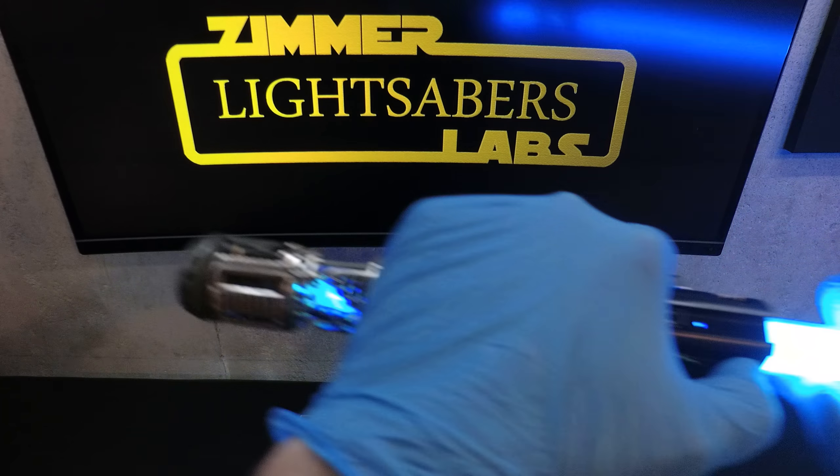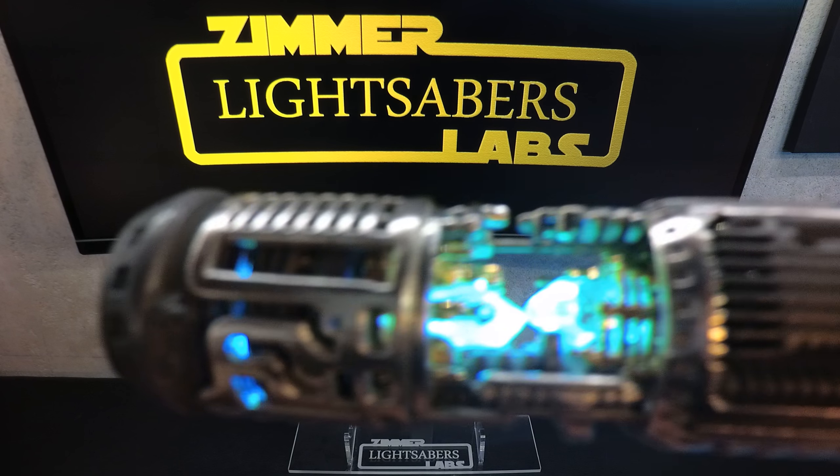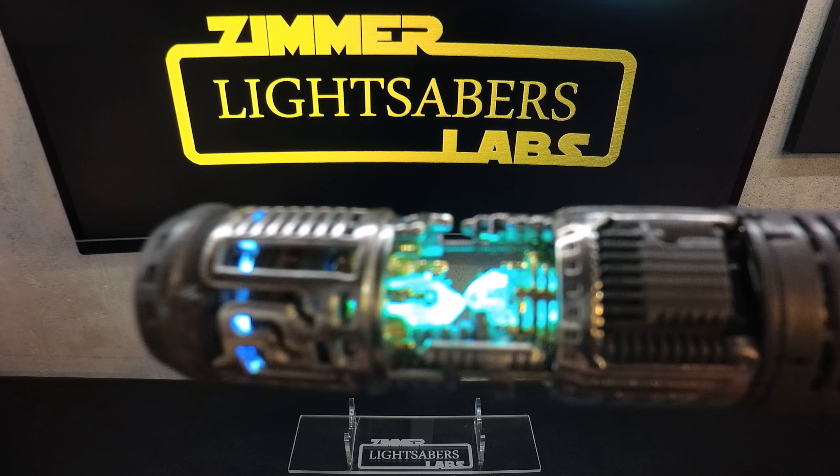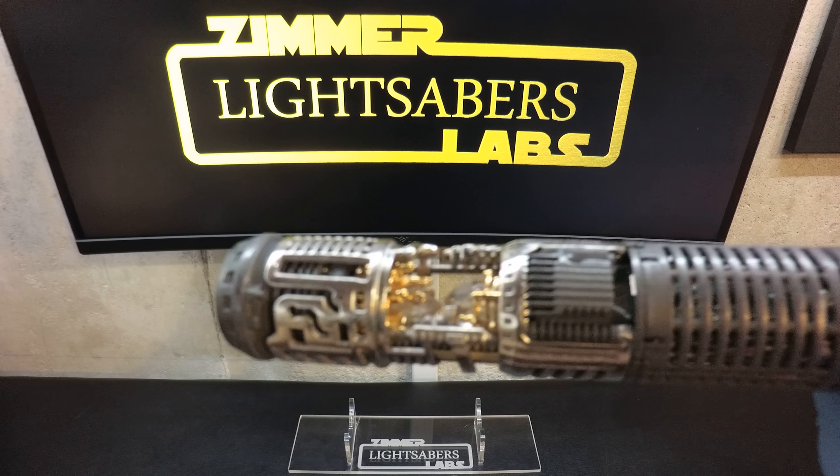This is a second blade — cyan with a substantial flicker, cyan crystals, and cyan color cycle. That spins down to white and then to off.